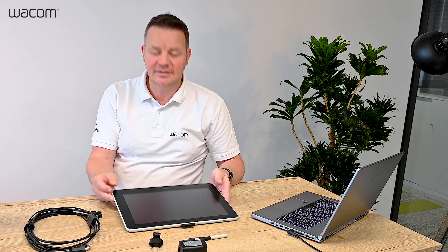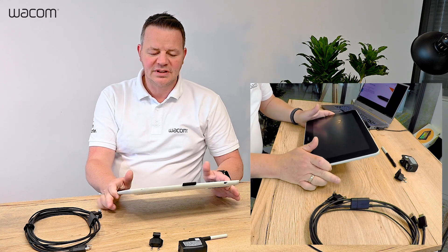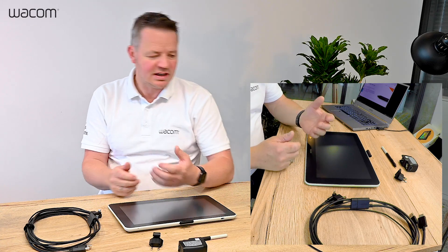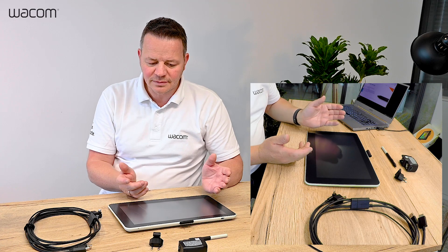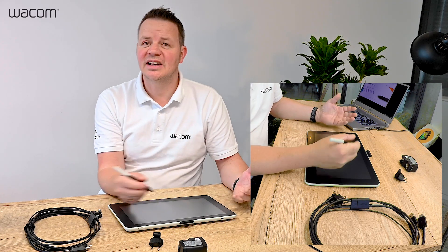Hi, it's me Guido again and in this clip I will introduce you to the new Wacom 1 interactive pen display. Here it is. So basically what it is, it is a screen and a tablet in one and you can connect it to your PC or Macintosh computer and you can use the Wacom pen to write directly on screen. It's almost like on paper.